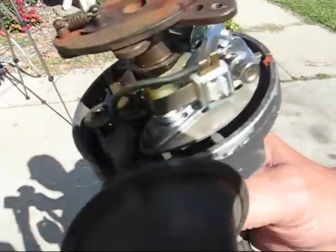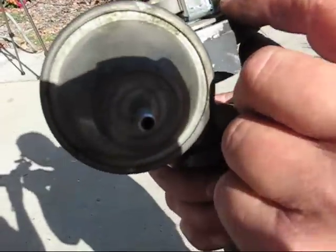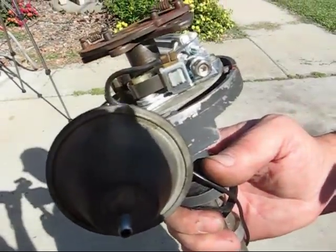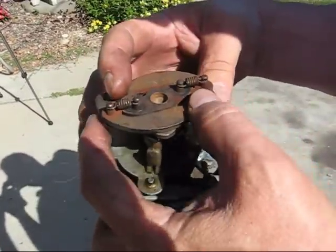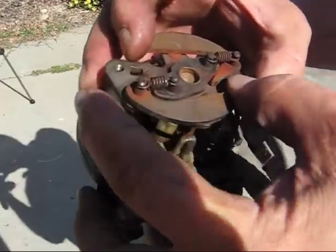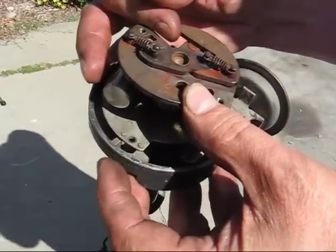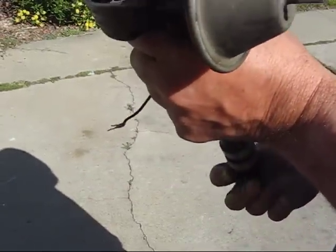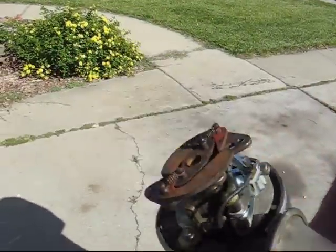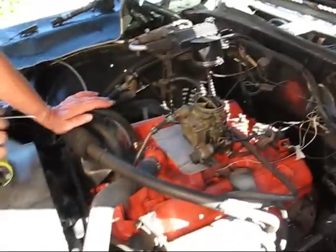You adjust it by turning the screw here with an Allen wrench. These are the weights — when the car gets going faster, these weights expand and that advances the timing automatically. That's basically how it works, it just spins around.